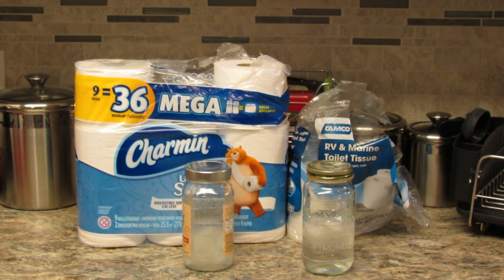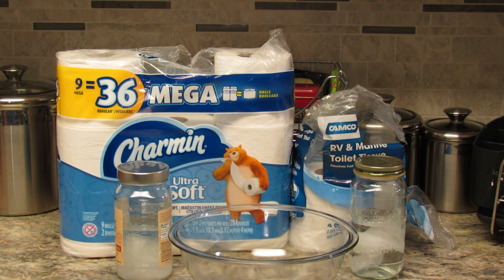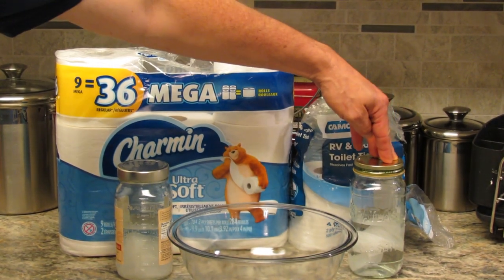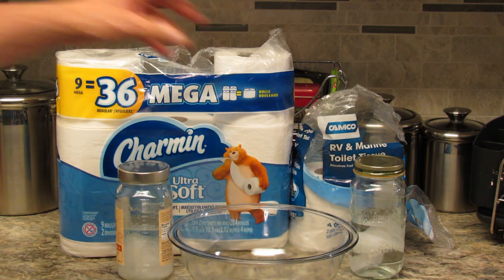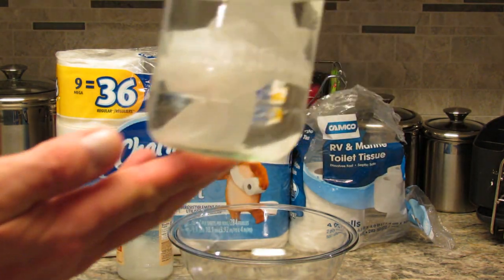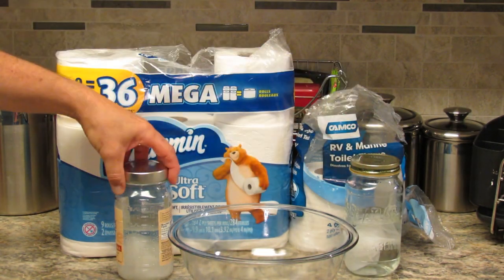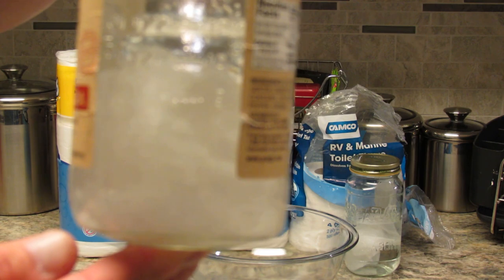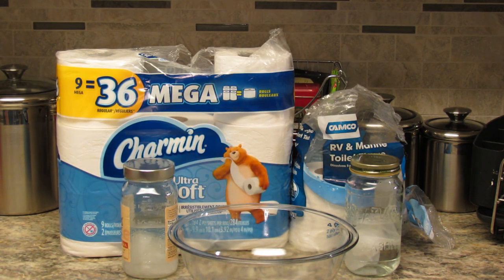We're back, and it's been about an hour and 15 minutes since we put the toilet tissue in the bottles and shook them up for about ten shakes. We have the Charmin on this side and the Camco RV toilet paper on this side — both are two-ply. Let me show you what the Camco looks like in the jar, and then what the Charmin looks like.